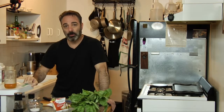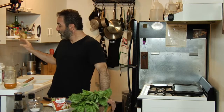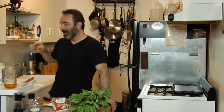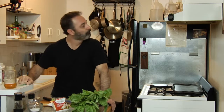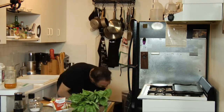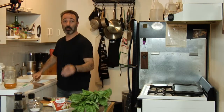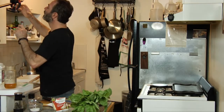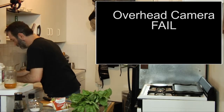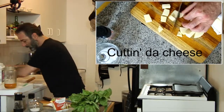At three minutes, we are going to take this pie out of the oven, put the low-moisture mozzarella on it, and then put it back in for another three minutes. Out it goes — working fast, working fast.